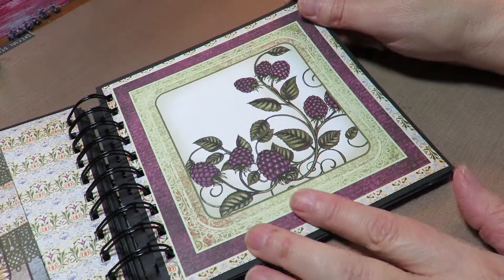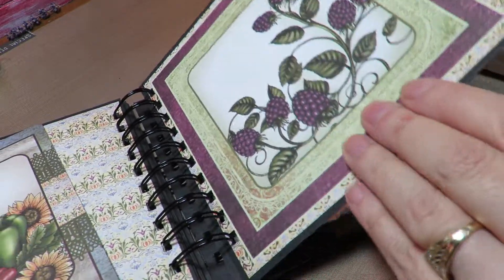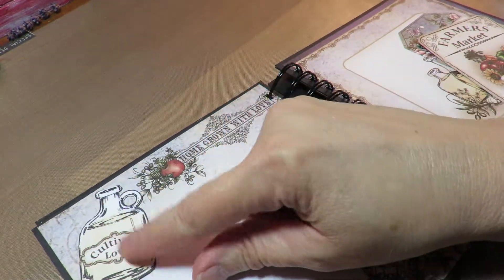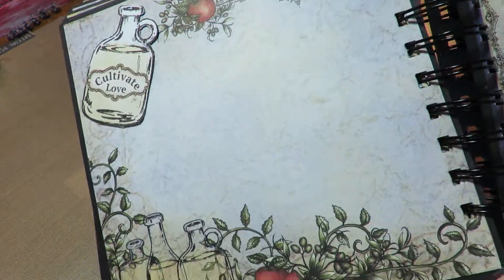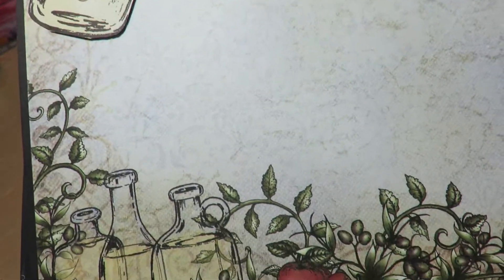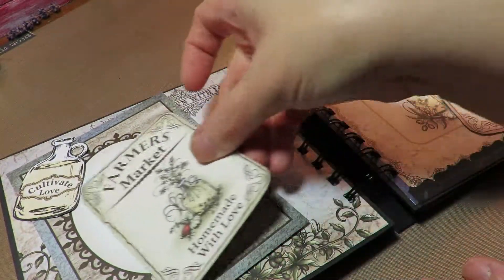With these berries I'm going to do something different and add something that isn't already in the book. On this one I just cut out the bottles that come with the paper — I love this image. It says 'homegrown with love' at the top, and I put 'cultivate love.' These two spots are again for putting pictures and recipes.